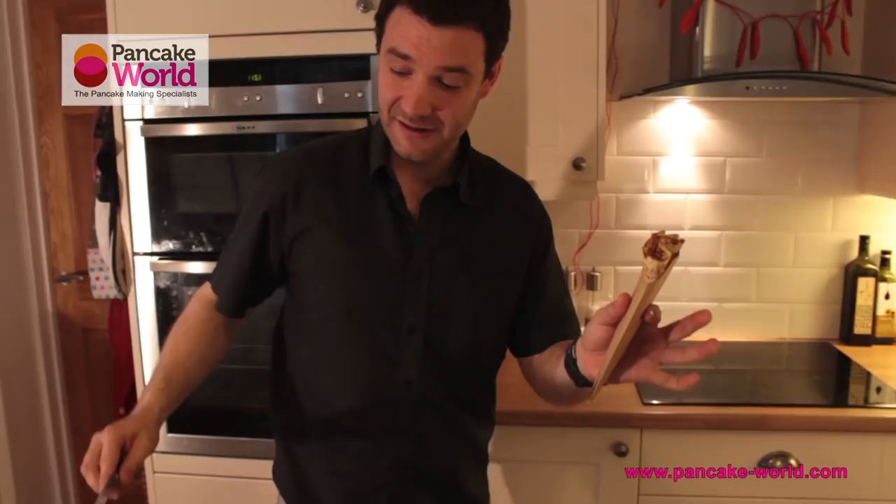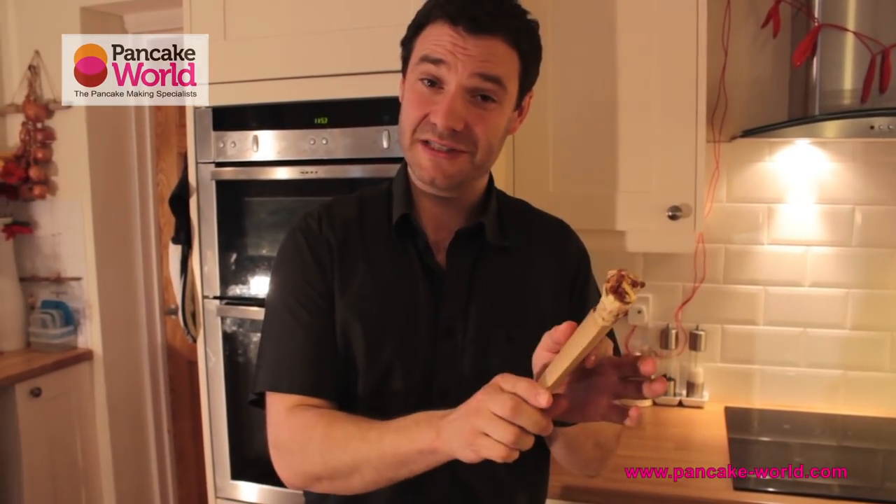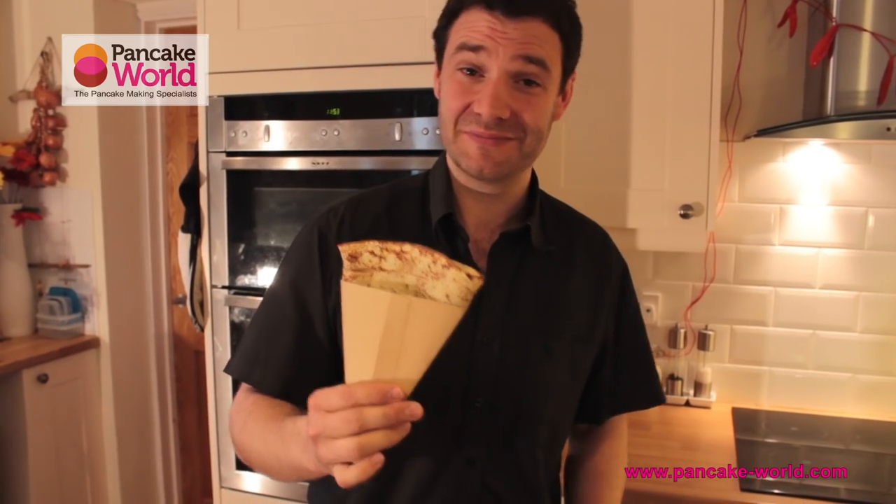Thank you very much for watching. That was Loic from Pancake World TV — see you in episode number two.